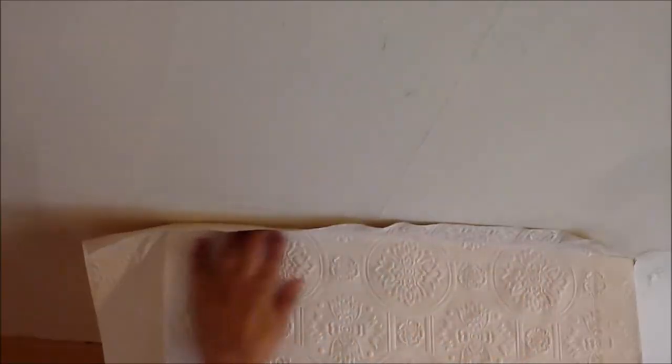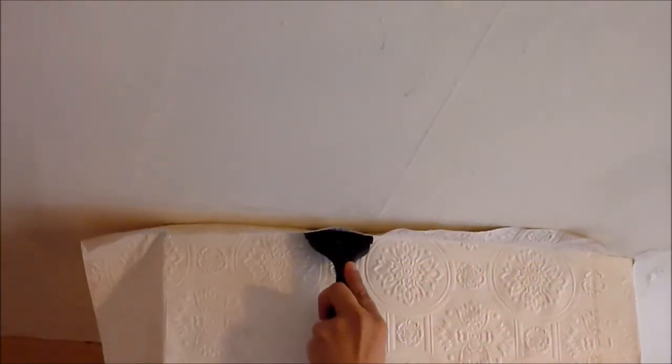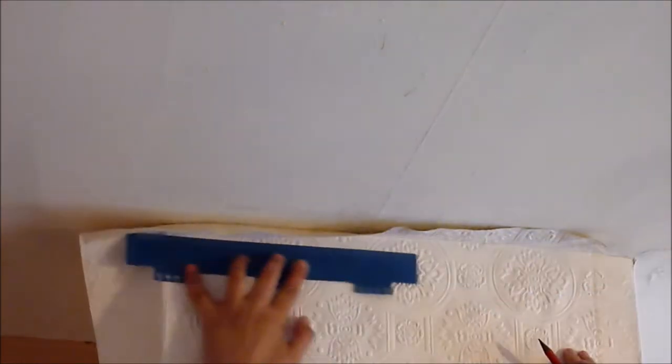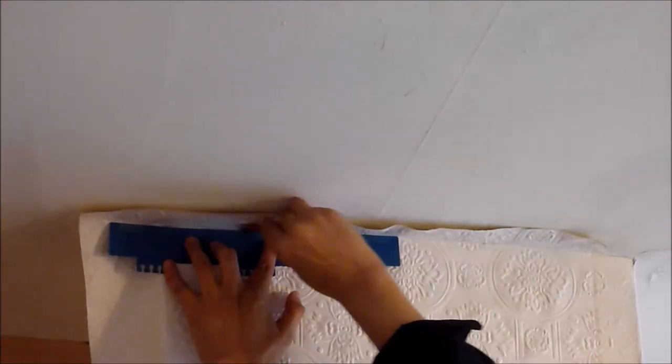As you can see I have left approximately two inches of wallpaper at the top, so I'm now using this tool to push the paper between the wall and ceiling. I can now see where I need to trim. So using a ruler I'm going to draw a line across the top. I haven't got a Stanley knife — it would be much easier to place a smoother tool and just use a Stanley knife to cut it away, but I've lost mine.